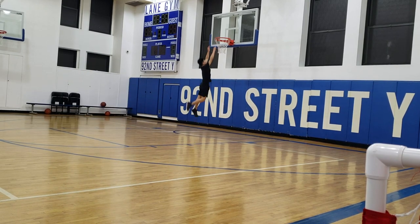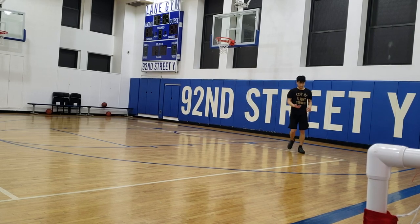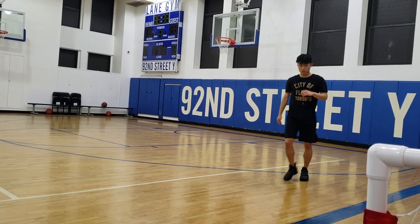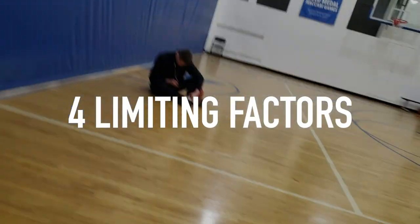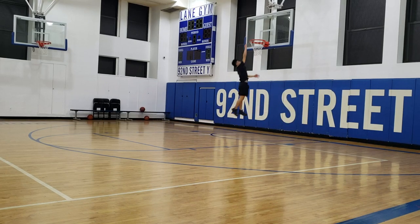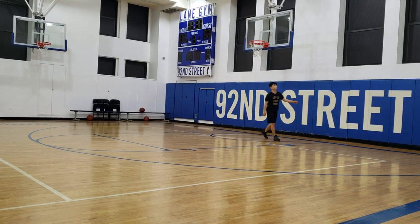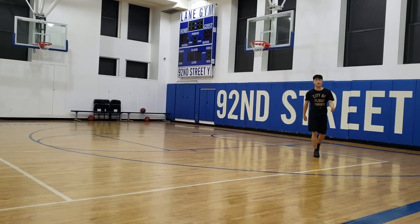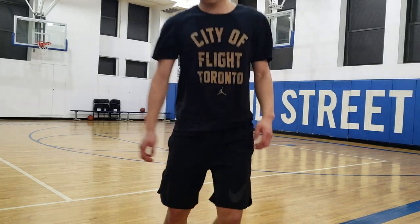By isolating and realizing your limiting factor, you can train smarter and more methodically. And most importantly, you will start seeing gains that you weren't able to see before. In this video, I'd like to talk about the 4 main limiting factors you may currently be facing in improving your vertical jump. After watching this video, you should be able to pinpoint your weaknesses and start training more methodically around your limiting factor, hopefully seeing a noticeable change in your jump.